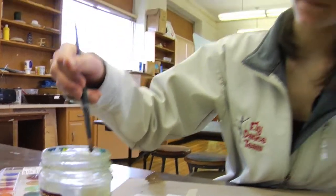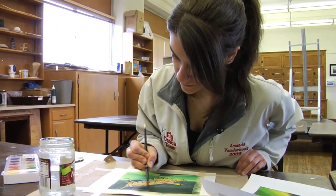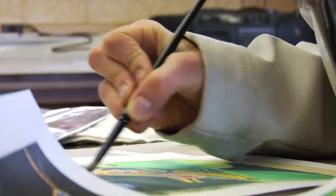I really like how you can get a lot of color variation. You can change the strength and the vibrance of your color a lot easier with watercolor than you can with a lot of other kinds of paints. It really allows for a lot of expression.